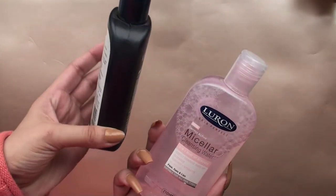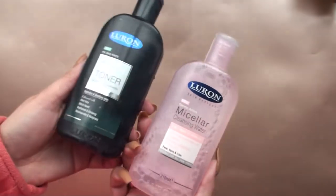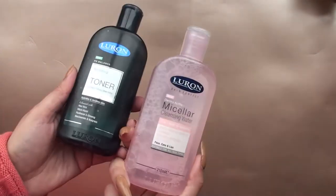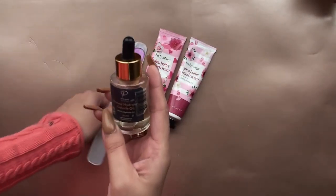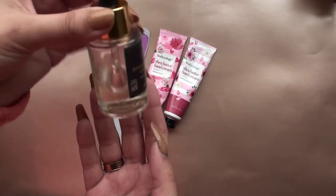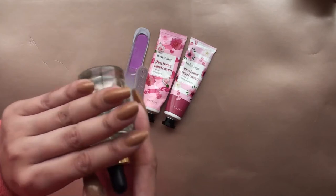Luron also has the micellar water and facial toner. If you're removing makeup and you want to tone your face, you need to pick these up. I am so proud of them — they've done such a wonderful job. I've gone through two bottles of the toner faster than the micellar water. It really does a good job; they're keeping products at a high end.